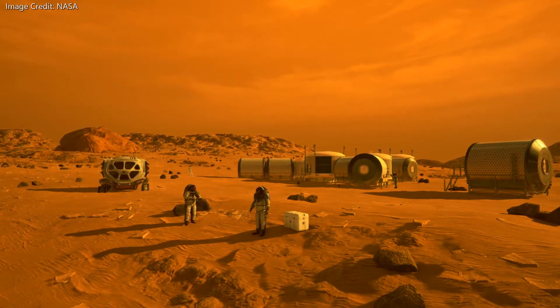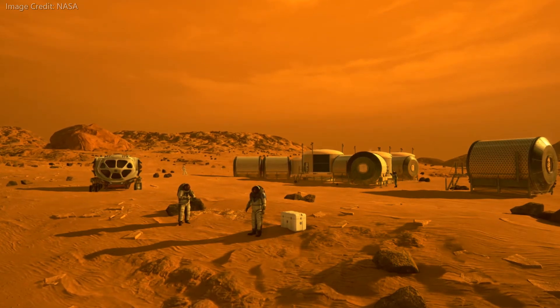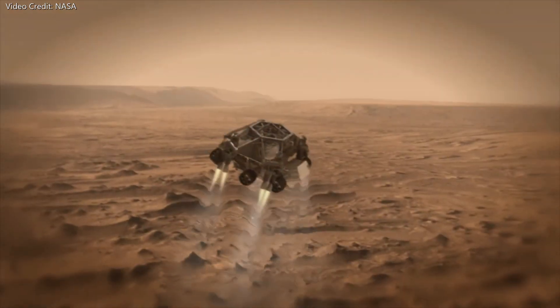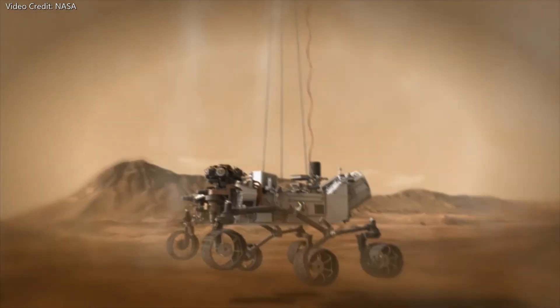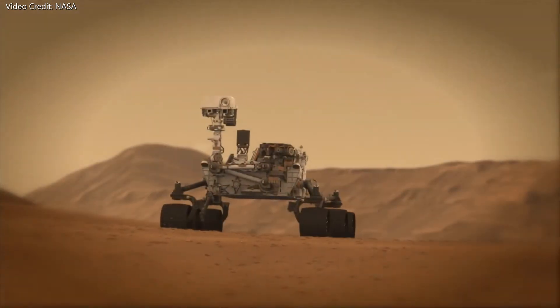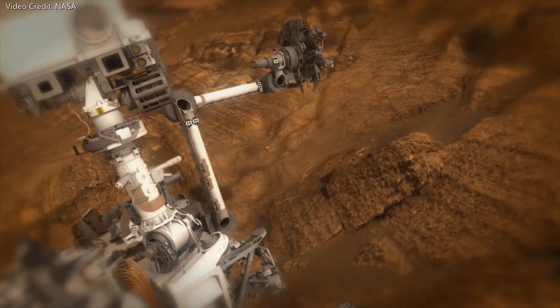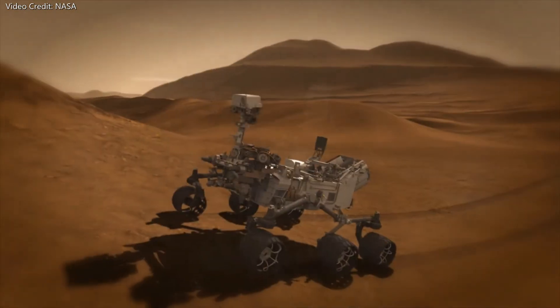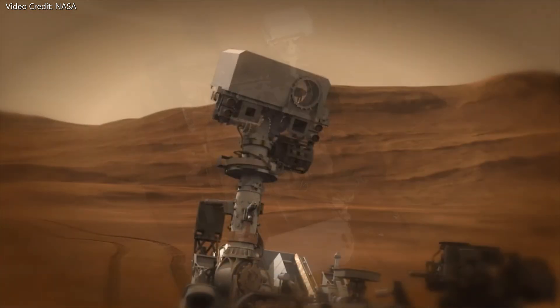In the 2015 film The Martian, the hab where Mark Watney lives uses something called the oxygenator to produce oxygen. This is actually based on an upcoming experiment called MOXIE that will be included on the Mars 2020 rover, scheduled to launch in July of 2020. The MOXIE experiment is designed to generate oxygen using electrolysis of carbon dioxide. If the experiment is successful, NASA has plans for a larger version which could supply oxygen for a future manned mission to Mars.